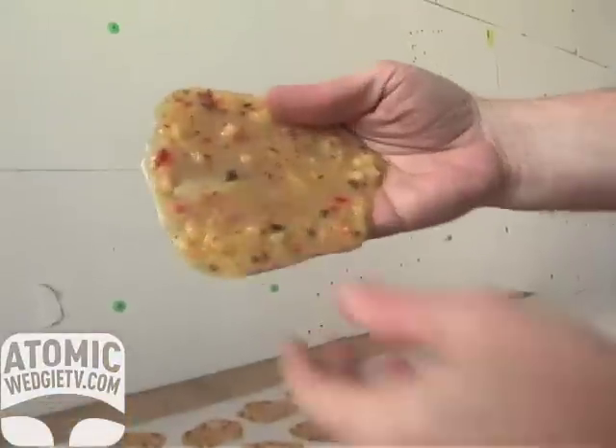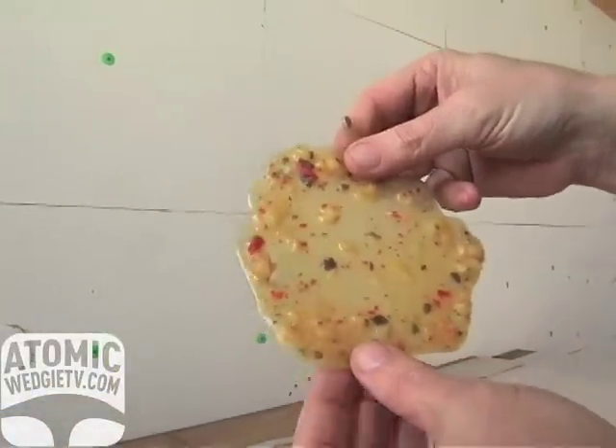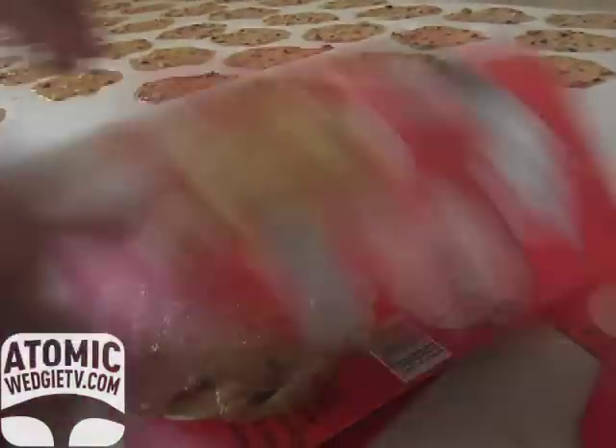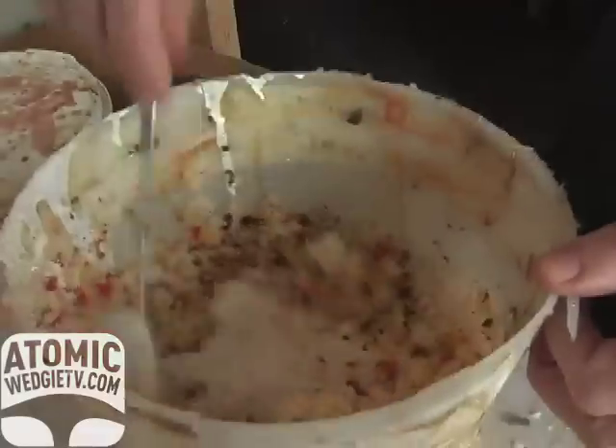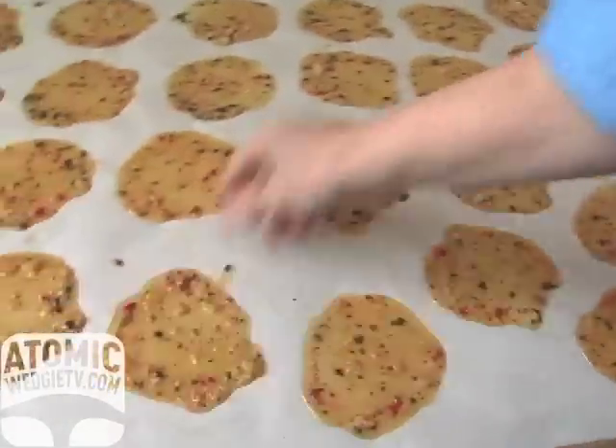When it dries, it becomes kind of a brownish, amber color, translucent — just like if you expelled the product naturally yourself. People would say, oh yeah, somebody was sick here.